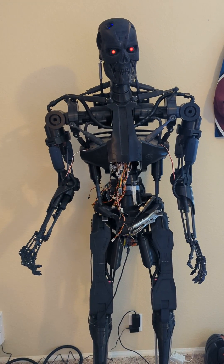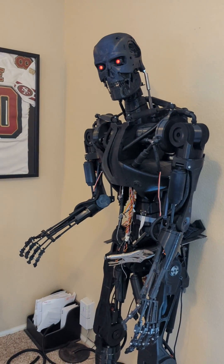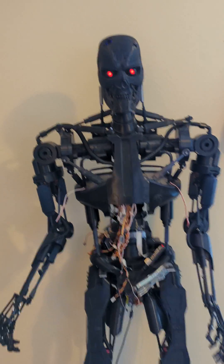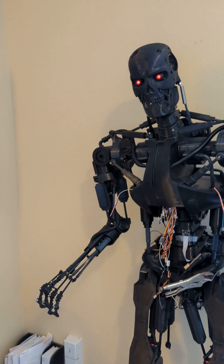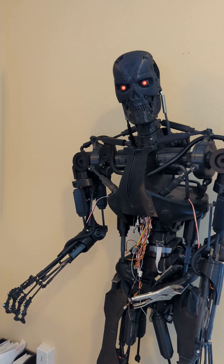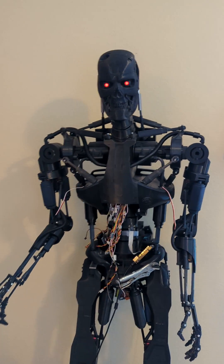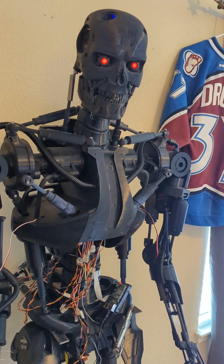Oh crap. Uh-oh. Oh geez. What did I do? Get away, go away, don't look at me. Yikes.